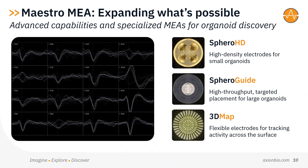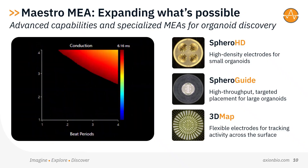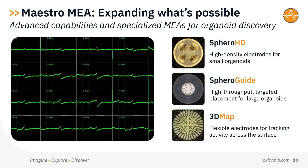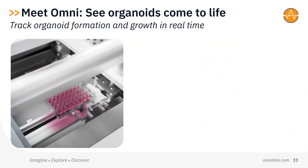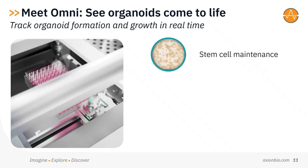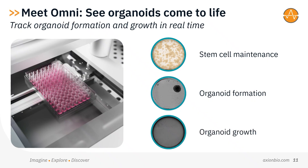These innovations expand Maestro's capabilities, enabling high-quality, reproducible recordings across diverse organoid models. And Maestro MEA doesn't have to work alone. Our Omni Live Cell Imager supports your entire organoid workflow, from stem cell maintenance to organoid formation. It gives you whole vessel imaging inside your incubator, so you can monitor organoid growth and morphology without disrupting your cultures.